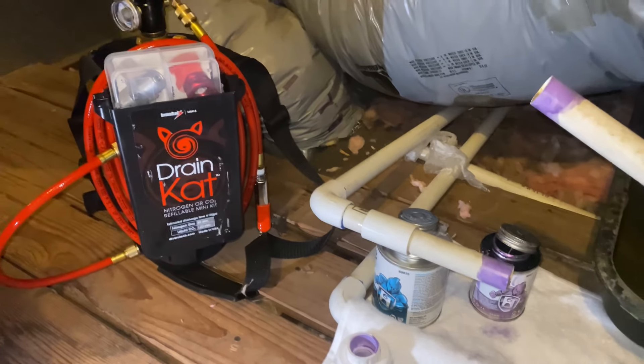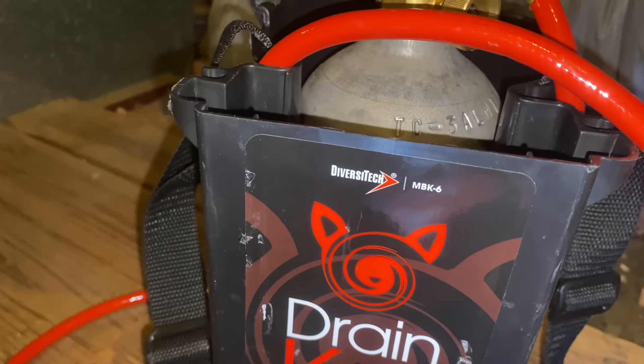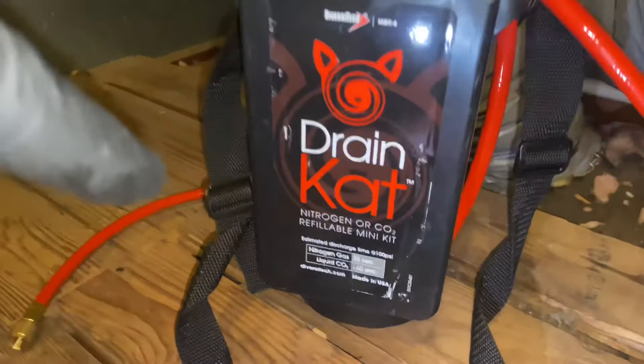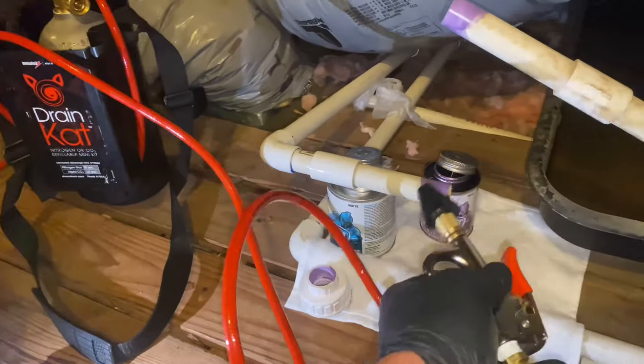I'm using the Diversitec Drain Cat, model MBK6. This is a refillable nitrogen or CO2 kit and it comes with a four or five foot hose with various adapters. We're going to blow out this drain line.